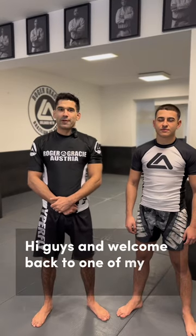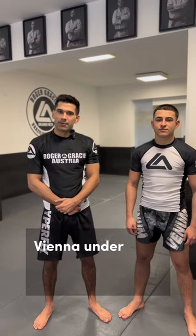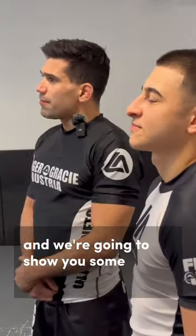Hi guys and welcome back to one of my courses. My name is Lorenz and I teach out of Georgia Gracie Vienna under my professor Orlando Neto. This is my friend Dusan and I'm going to show you some butterfly guard today.